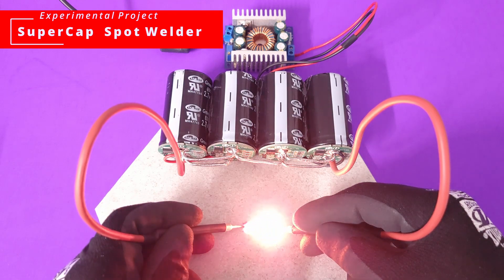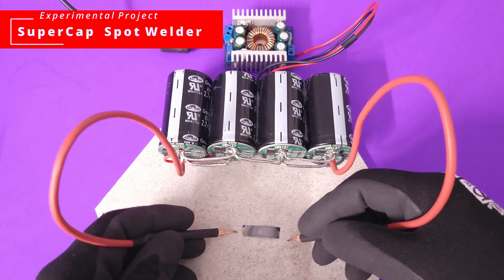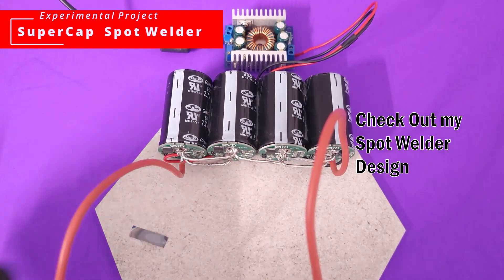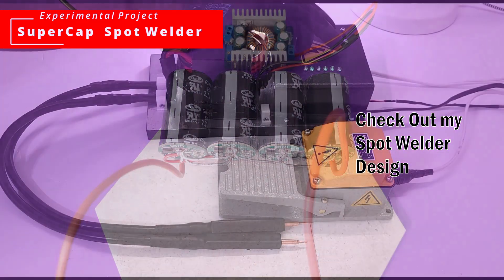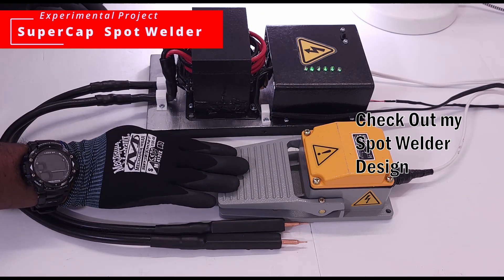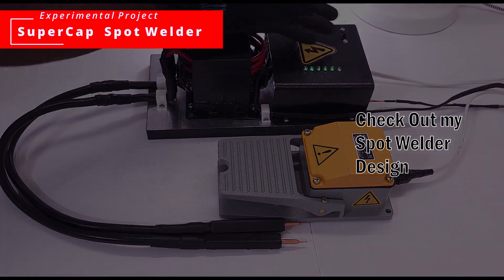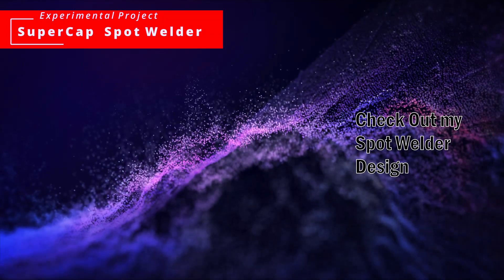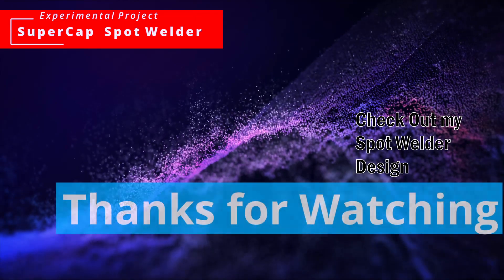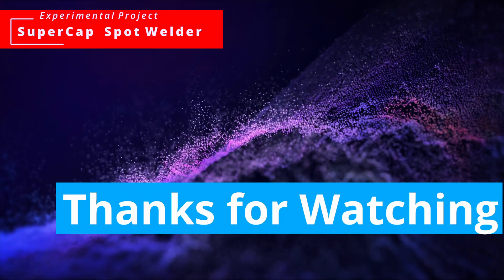A spot welder is not something you build this way. I've seen a lot of people do this on YouTube and those projects are very misleading — it's not how you're supposed to build a spot welder. If you are interested in building a spot welder, check out my video where we actually took the time to design a spot welder and control the pulses with an Arduino controller and an actual power transformer. Please check out that video, and let me know if you have any questions — leave comments down below and I'll be glad to help.